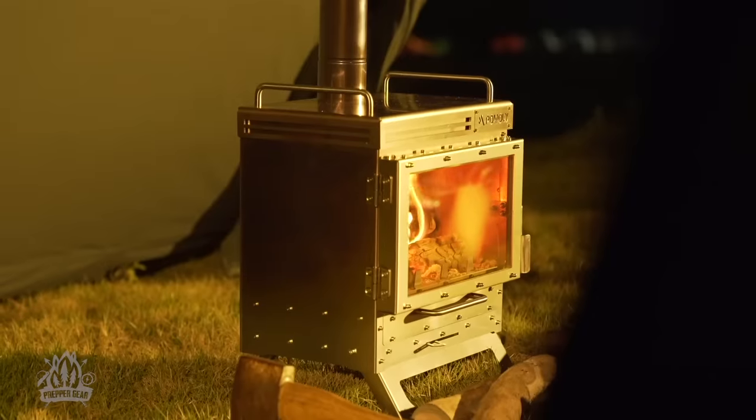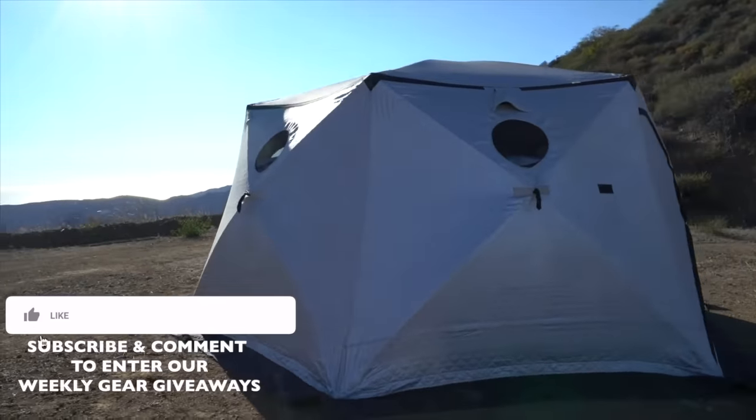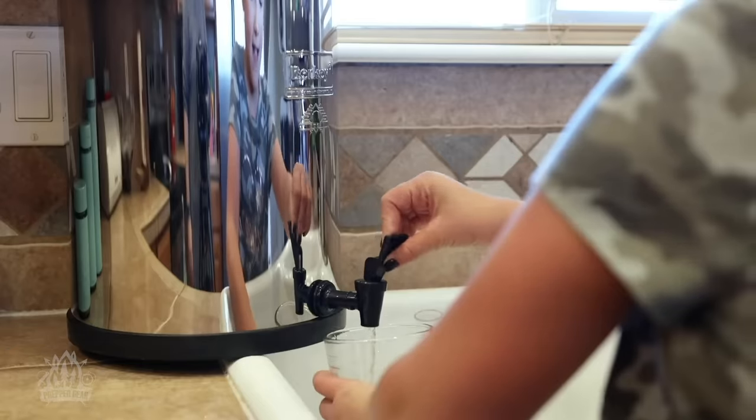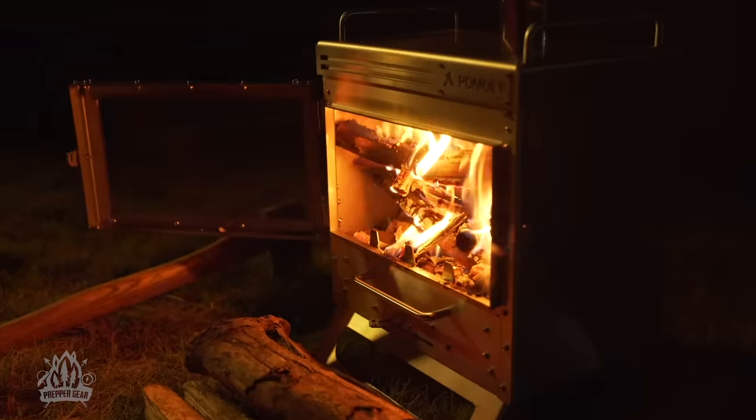If you enjoyed our video, don't forget to hit the like button below, and if you want to see similar videos in the future, smash that subscribe button and make sure to turn the notification bell on. That's all for now — in all that you do, we want to help you beat yesterday.